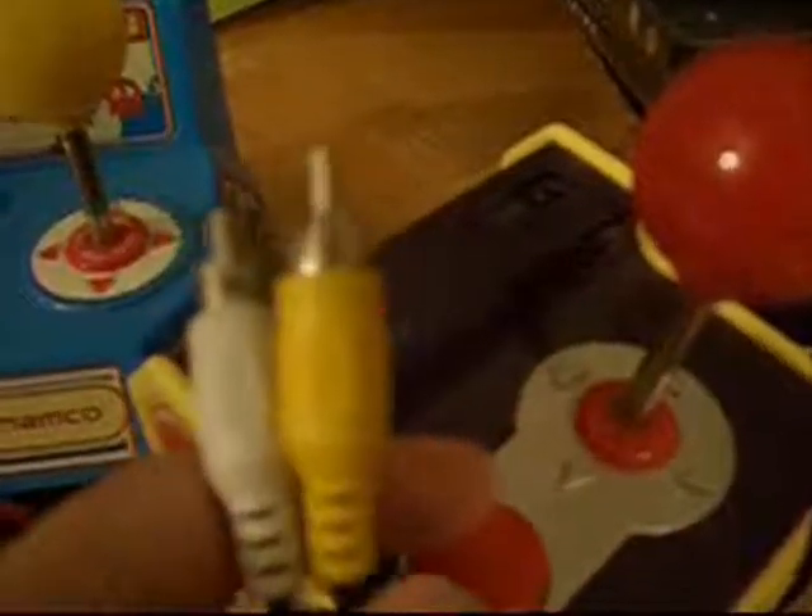Here at the end we've got just the regular AV outputs, but no red one — no red AV component. You don't really need the red one though; it gives probably mono or simulated stereo sound. It's good enough — it's better than the original.